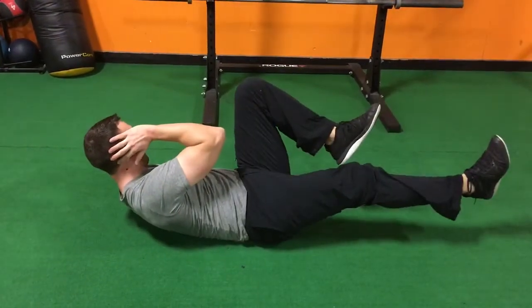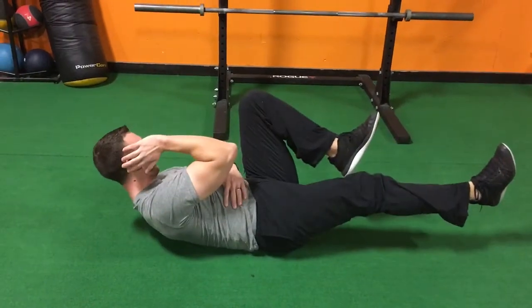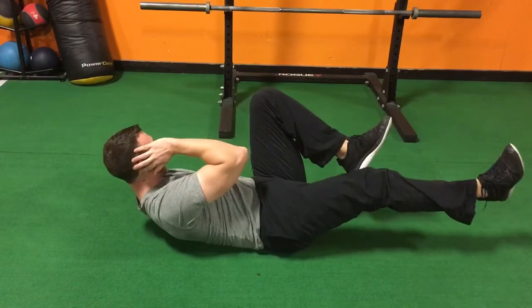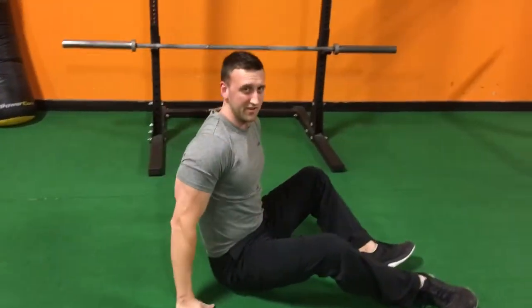You're going to think about driving your elbows toward the opposite knee, squeezing your abs at the top. Go nice and slow and controlled. Keep your low back flat on the ground, just like that.